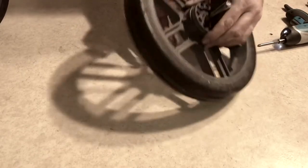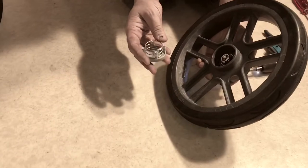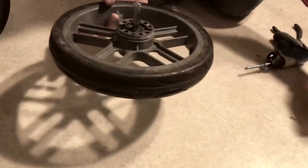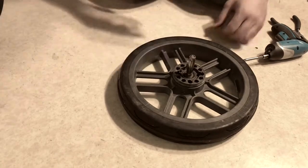Once you've unscrewed those screws it's now possible to remove the front cap. It comes with a large spring. Set everything aside and now we can start to remove the axle.